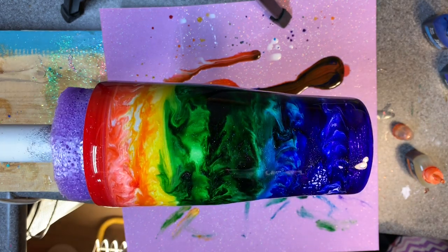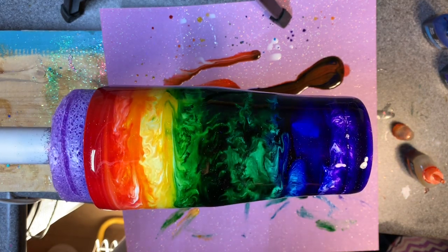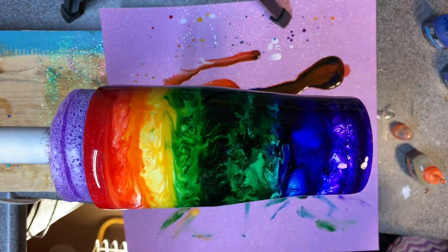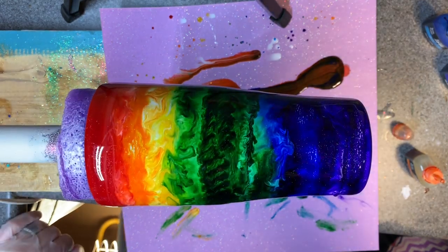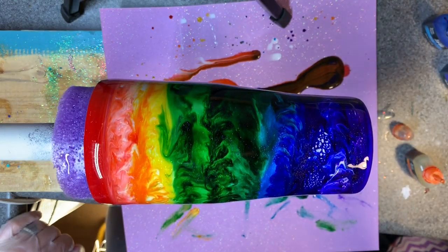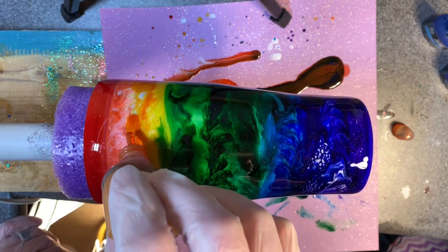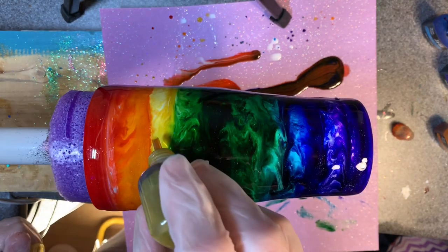I'll just blow on it with my regular breath to kind of cool it off a little bit. Okay, I'm going to let that kind of sit and rotate for a little while, kind of thicken up a bit, kind of go from there. I think once this is all said and done, I'm going to do that little pat technique — I love the way it looks, it's so cool. I've lost almost all my orange, and of course now it's going to overtake my yellow.